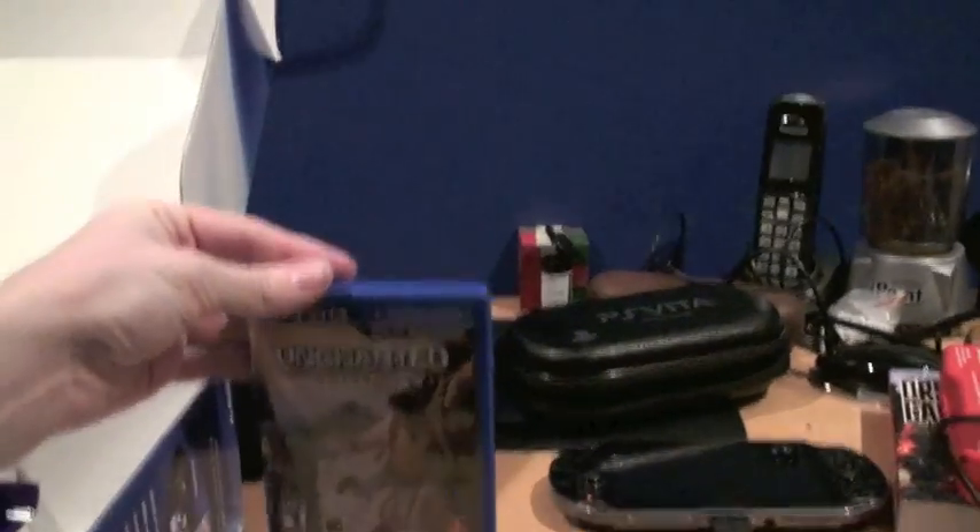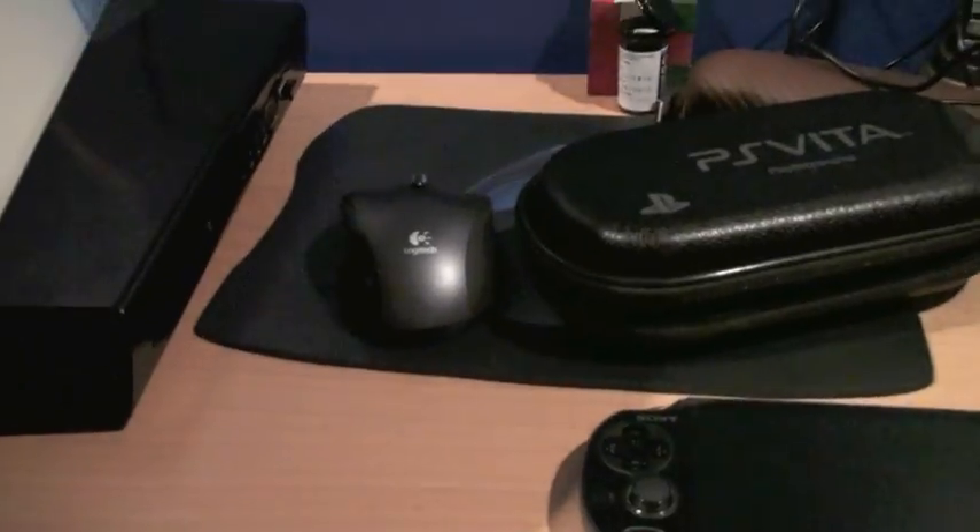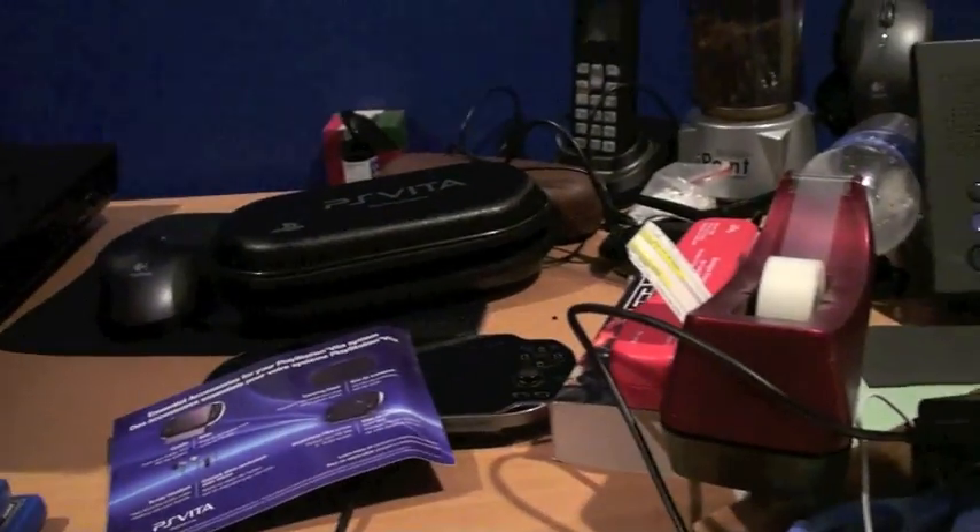This is the box it came in. It comes with a case, a memory card, and if you activate the 3G and buy a month of service, you get a free game.